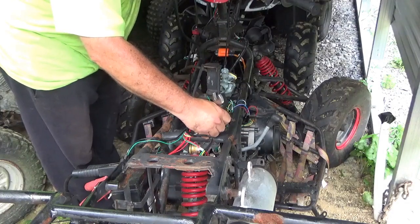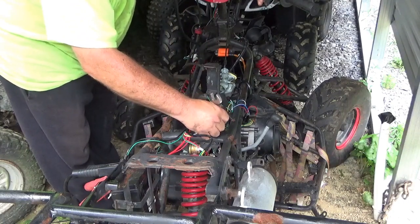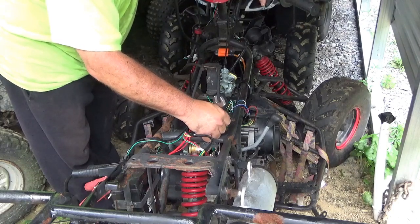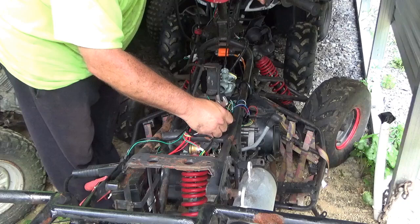Let's see what she wants to do. Let me just make sure it got gas - I just put it in. It's kind of spitting out the carburetor a little bit.